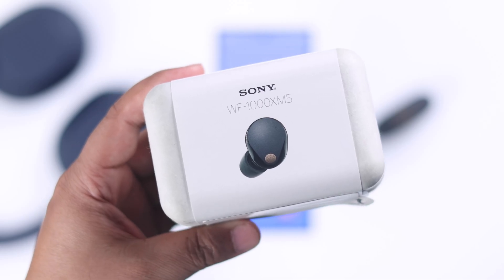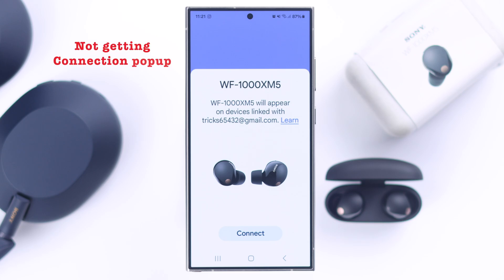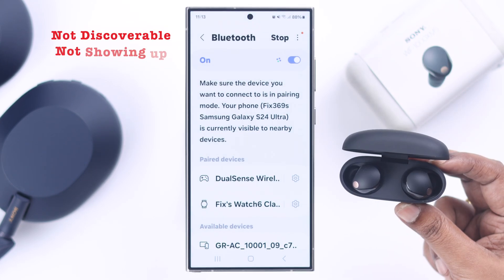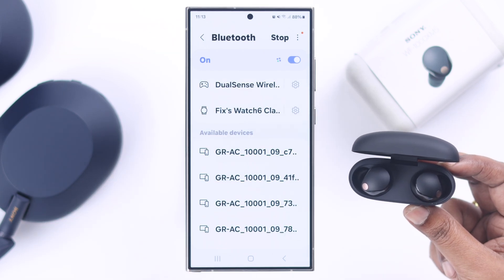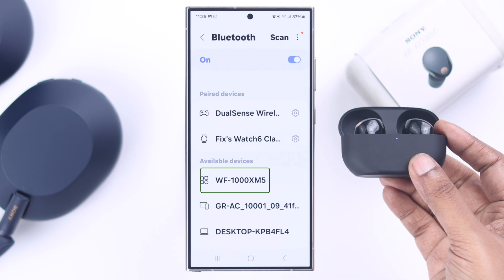If you are trying to pair your Sony WF-1000XM5 earbuds with your Android phone, but you are not getting the connection pop-up, the device name is not discoverable, or maybe not showing up in the Bluetooth devices list, then in this video we are going to show you how you can solve it and pair your earbuds without any problem.